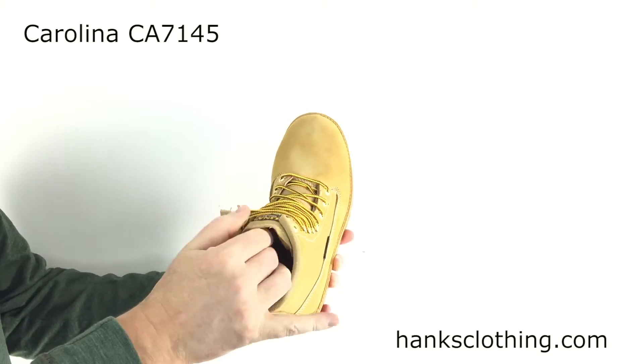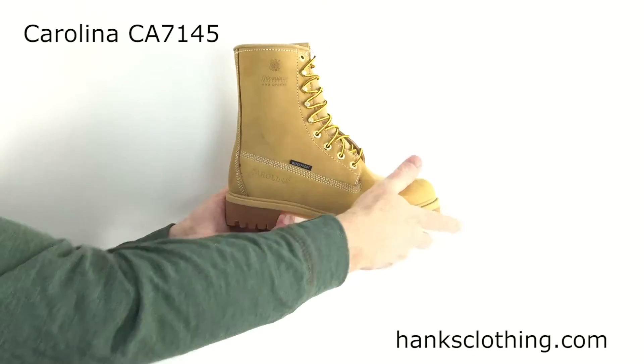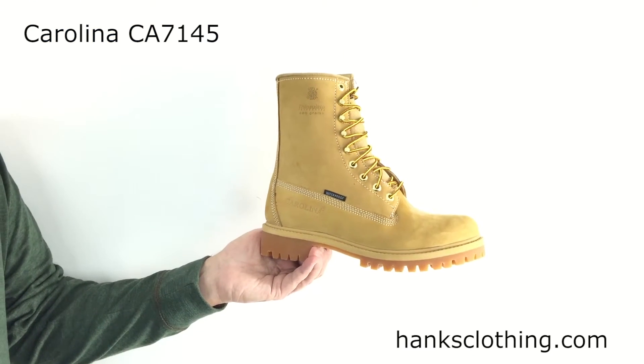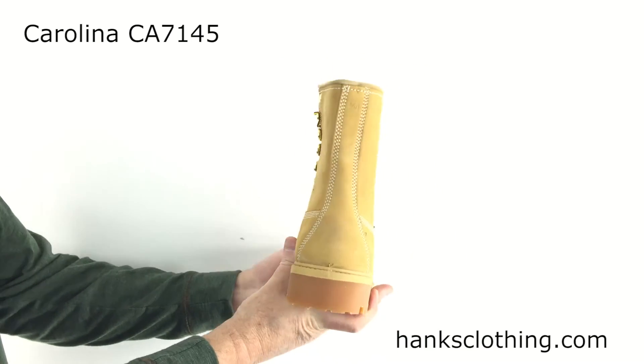So all in all, just a real popular boot — nice looking, very light, very comfortable, super flexible. It almost sometimes feels like having a sneaker on. Head on over and take a look at the Men's 8-Inch Waterproof 200-gram Insulated Work Boot, style number CA7145. I'll see you next time.